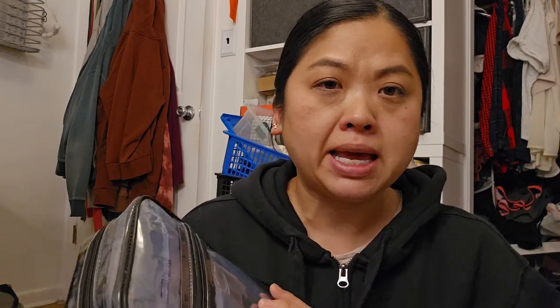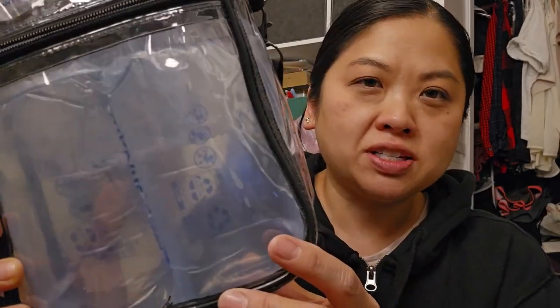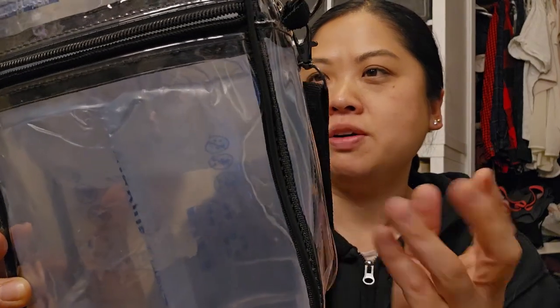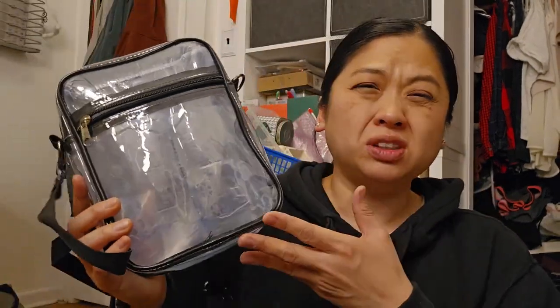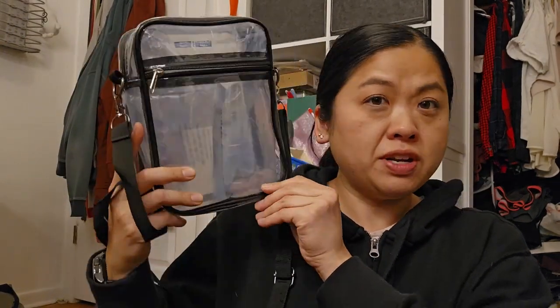These next two things are for the Lizzo concert. The venue says no big bags, no backpacks, but I figured this might come in handy. I got this see-through crossbody bag — there's a zipper in the front. The reason there are cushion inserts in there is to hold its shape, since bags like this kind of want to collapse. I'm very happy with this — it's a great size and you could fit a lot of stuff in there. There are several styles to choose from on the Temu website.